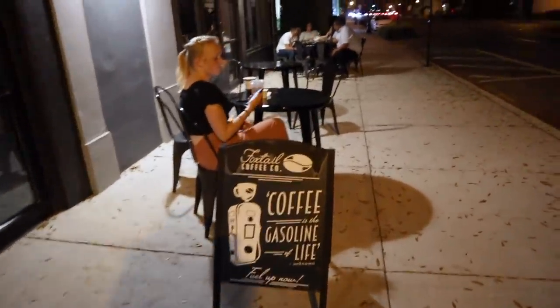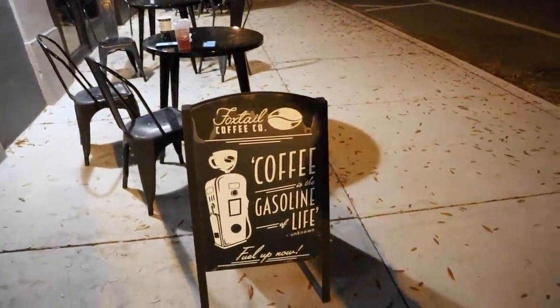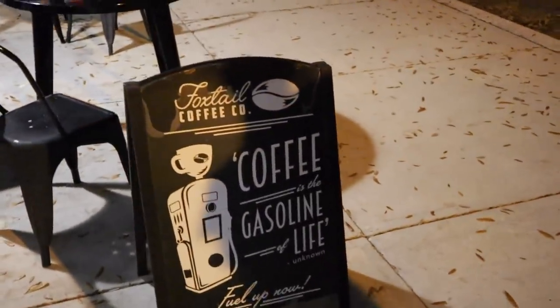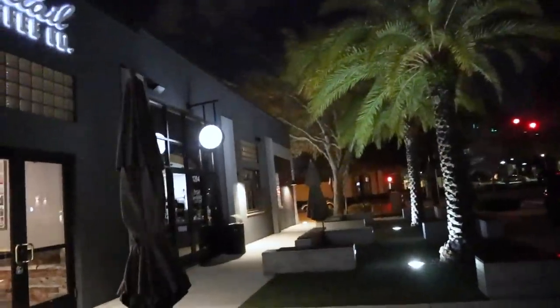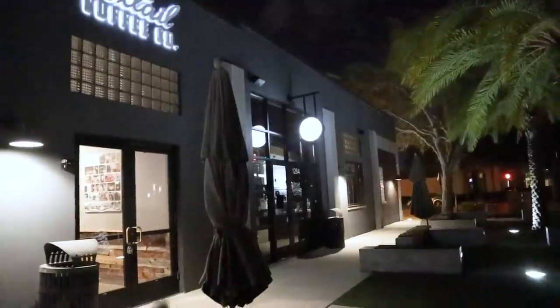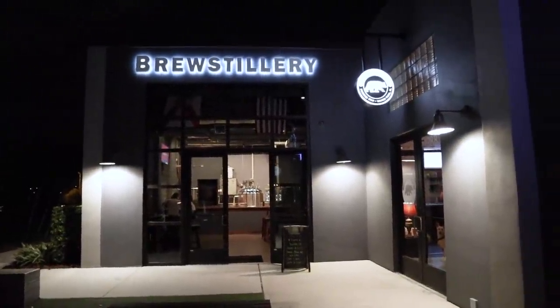I always wanted to see this sign because I run past here a lot. Right there — 'Coffee is the gasoline of life.' Unknown quote, but that's not the quote of the day. Interestingly, the logo looks like the Pepsi logo — it's the best of both worlds, Pepsi for you and coffee for me. Right around the corner there's Create Your Nature, where we've had acai bowls. There's also another entrance to Foxtail, a salon, and the Brew Stillery — the Winter Park Distilling Company.